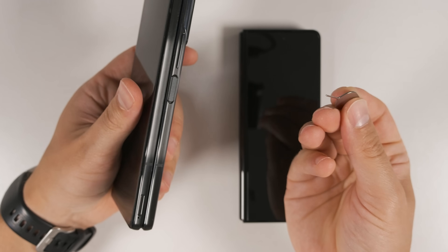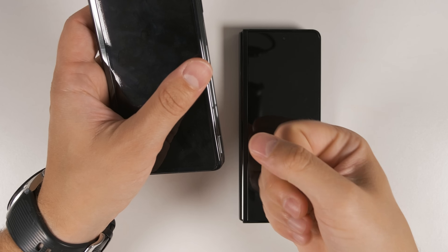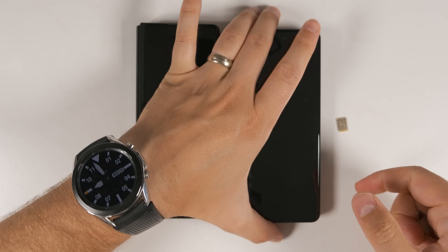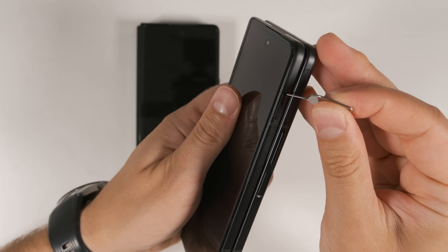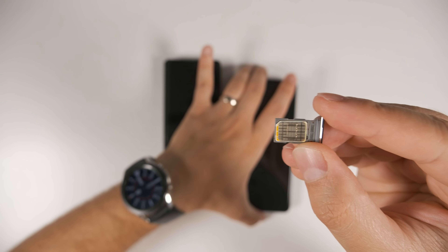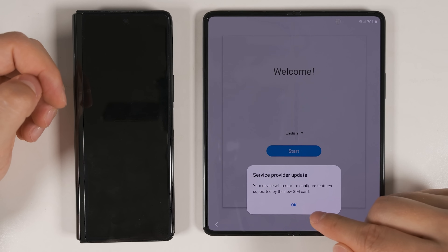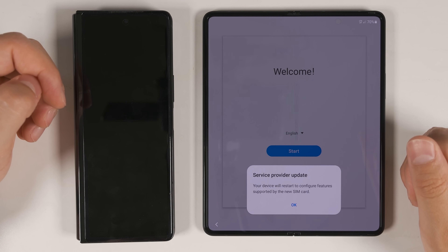To do that, just take your SIM ejector tool and push it into the SIM ejector pinhole to get your SIM tray to pop out. Pull out the SIM tray, drop your SIM in, put the tray back, then grab your Fold 3 and eject that tray. Put your SIM card in that tray, then slide the tray into the new device. Since my Z Fold 3 is an unlocked device, the phone has to restart after reading the SIM card to set up for my service provider. Just tap OK.